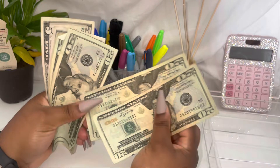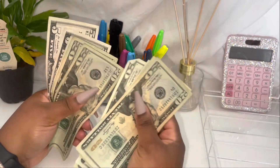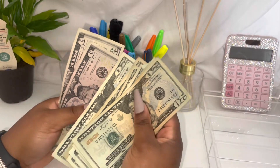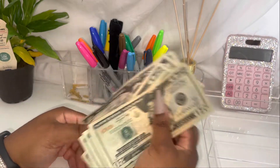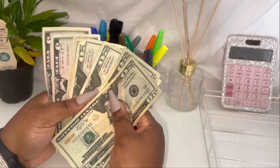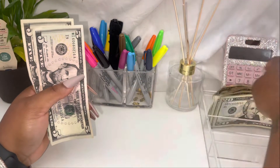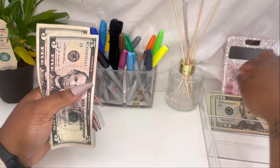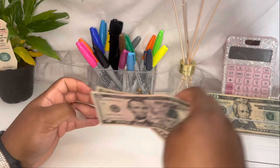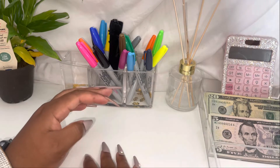We have 20, 40, 60, 80, 100, 20, 40, 60, 65, 70 — so 170 dollars. Hoping that this is enough. Let me go ahead and put the money over here.